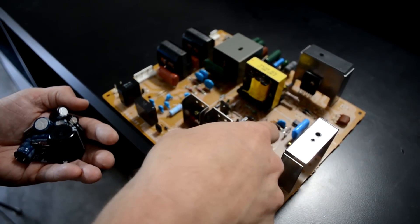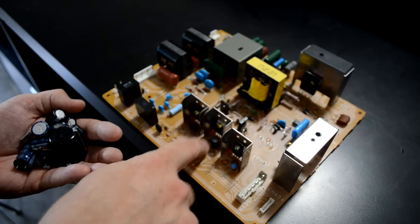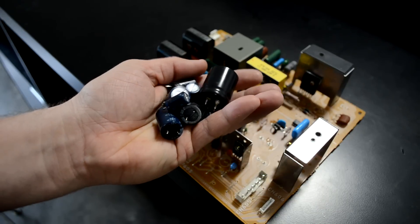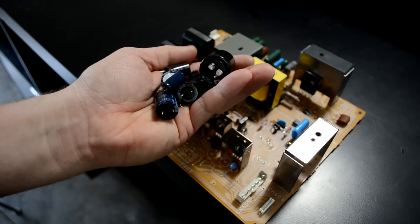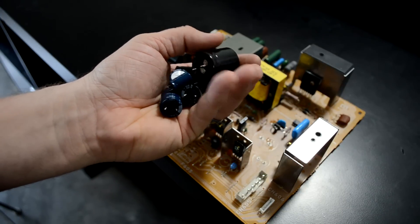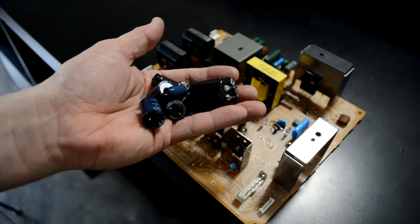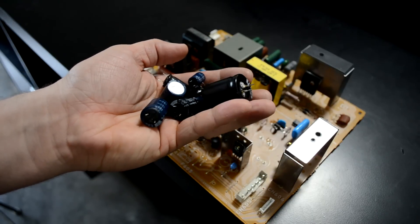I'll go through and use alcohol to clean each pad where the capacitor used to be on this main board. These electrolytic capacitors, according to the EPA, are not hazardous. So unless you have a capacitor from before the 1980s, every other one has just natural fluids in them that are safe to throw out with your normal garbage. So don't be concerned with saving these and sending them off to a recycle center.